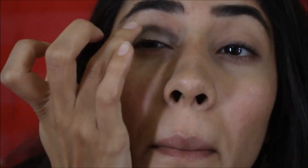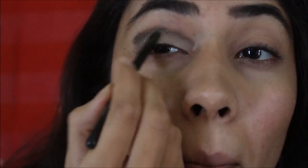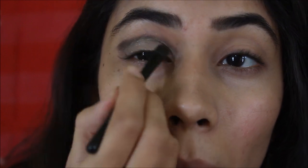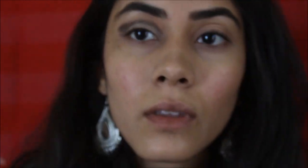Now I apply some concealer on my eyelids so that I can apply the shimmery golden colour over there. I'm using the golden colour from the palette. I clearly do not know how to apply eyeshadow, so I just try to blend everything that I apply — it becomes a mess at times, but okay. Now I blend everything together with another brush.